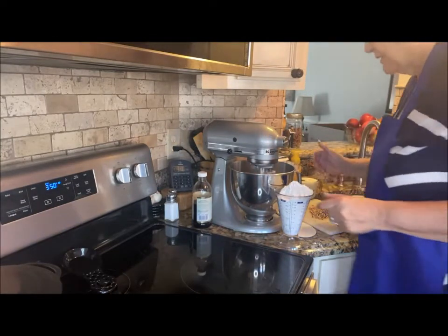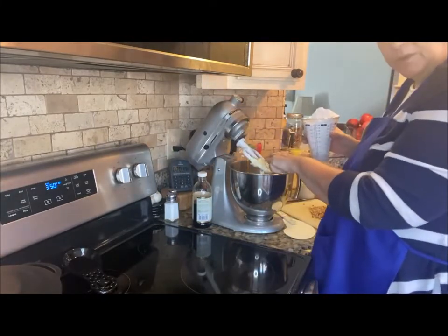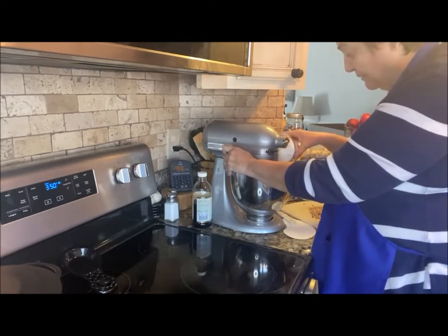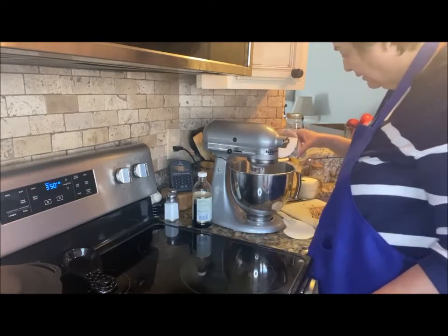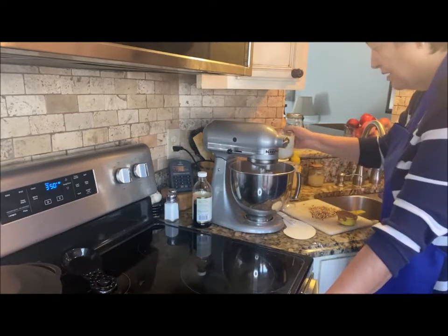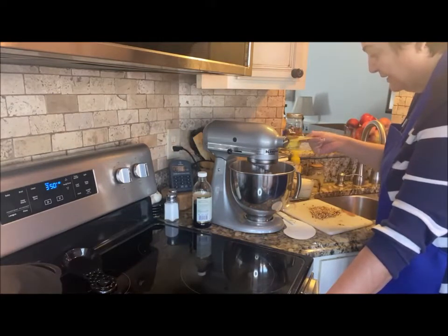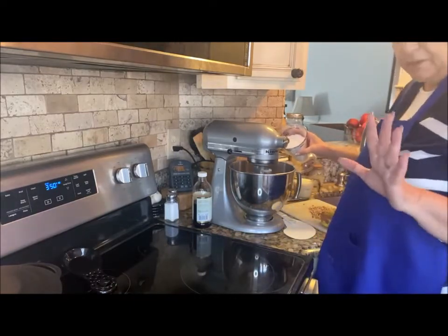The butter is a little clumpy but we'll fix it. I'm slowly incorporating the powdered sugar, and I've got one cup of milk that I'll alternate in a little at a time. Also adding a third of a cup of cocoa powder — because this is a decadent chocolate cake. Chocolate everywhere! Who doesn't love chocolate?